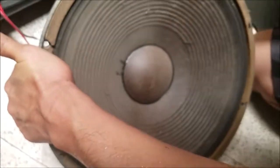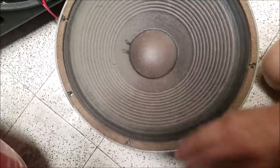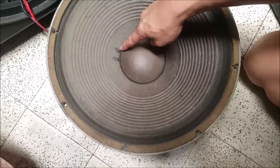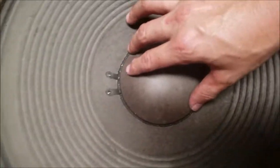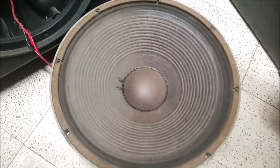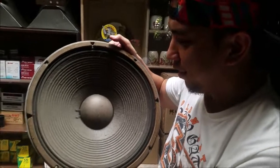JBL — look at it, that's big. It obviously has been reconed. The dust cap — the E140 original dust cap is like a metal aluminum one, but this is how it looks now. This has a four-inch voice coil and delivers extremely powerful and efficient sound. It's an instrumental speaker.